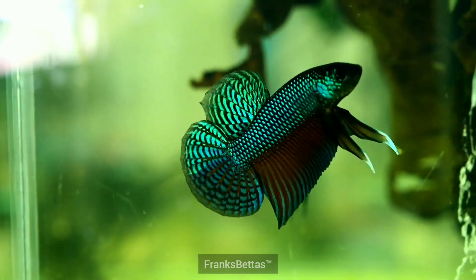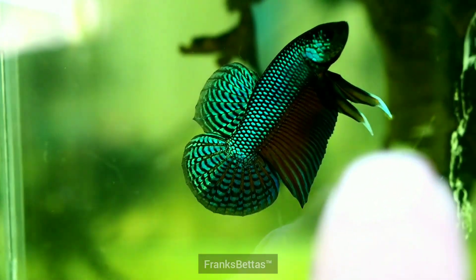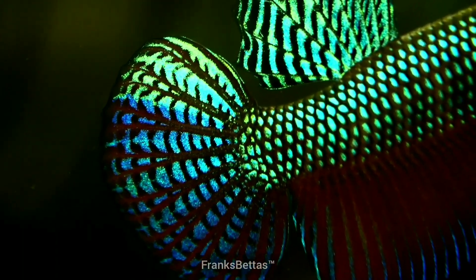If he doesn't start flaring, wait for him to flare some more to the mirror and gradually introduce your finger to the fish. Once you have the attention of the fish, simply move the pen left or right and flare him around the tank as you wish.